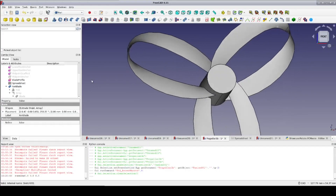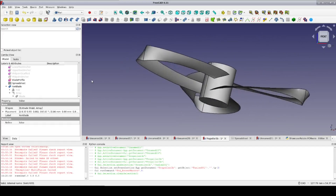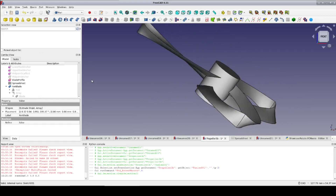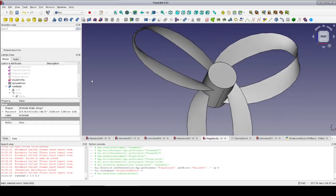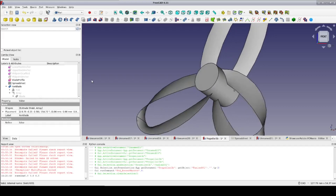Interest in toroidal propellers seems to remain high. Many people have posted videos about their particular take on the design. All are different to some degree. Many are much like the one I presented a few videos ago, with a blade profile lofted or swept along the curve. For drones,